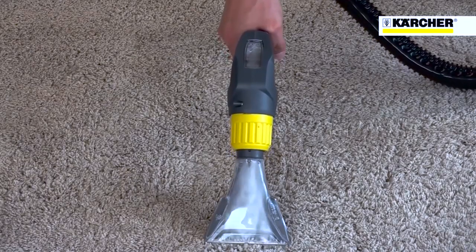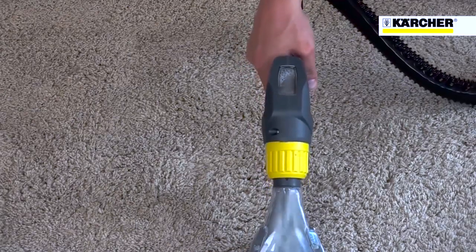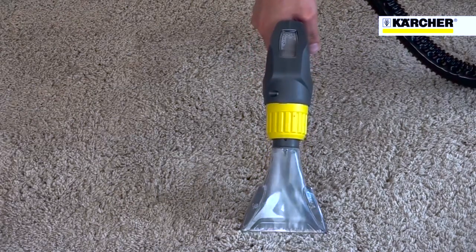The Putsi 8 comes with an upholstery tool as standard, and the new handle features an extra viewing window to clearly show how much liquid is being picked up.